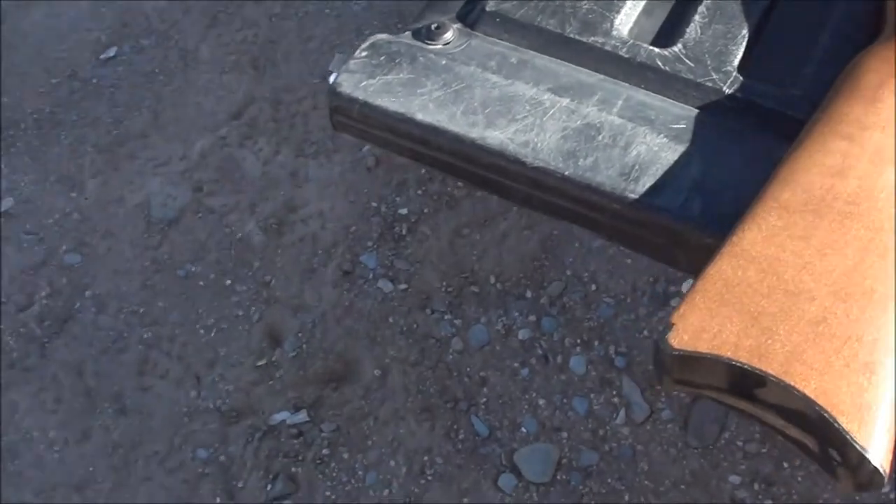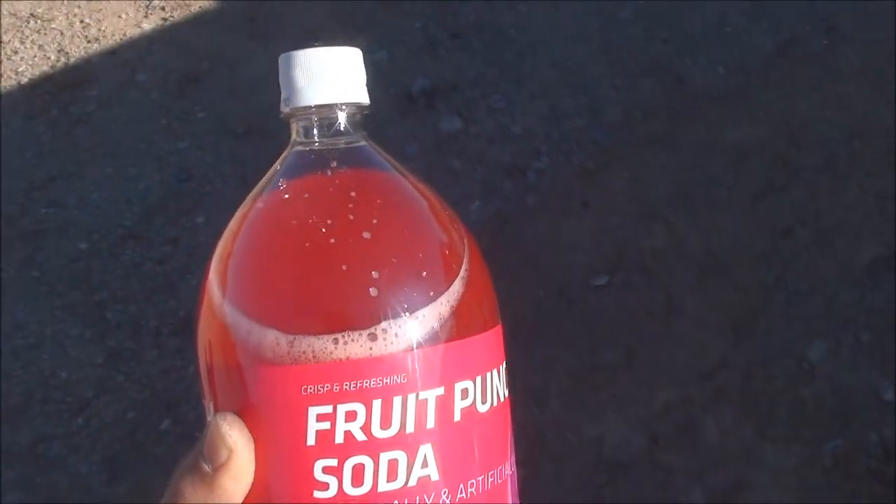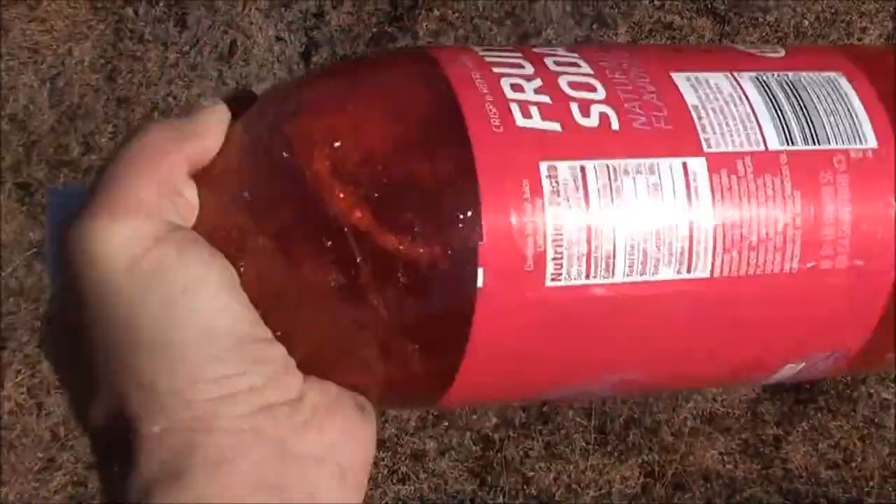Well, look what I just found. Well, I'm sure not gonna drink it, but I'll shoot it. Alright, let's shake it up.